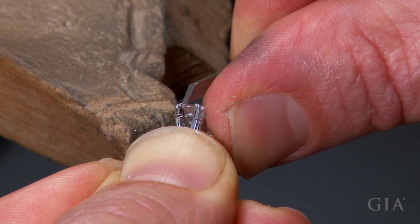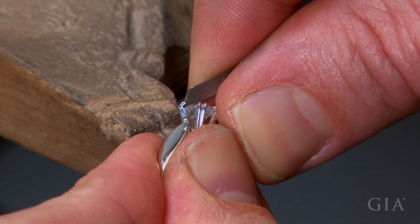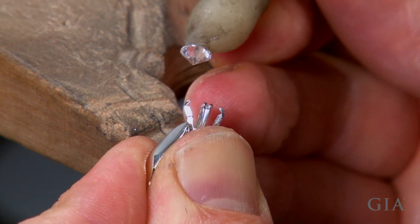Push the two prongs away from the diamond. This method minimizes or eliminates risk of damage to the diamond.